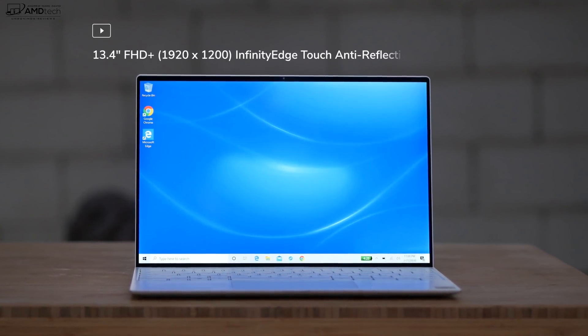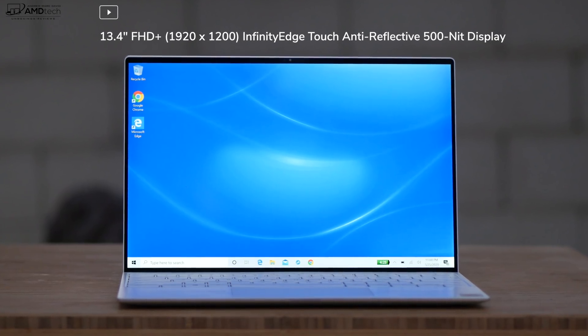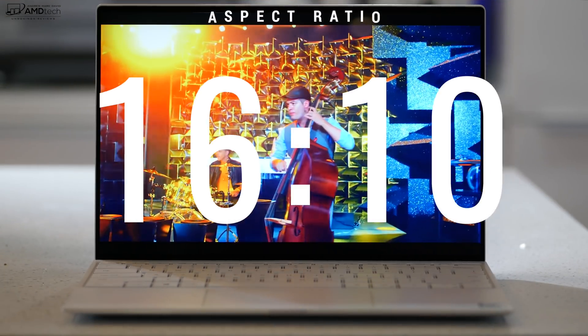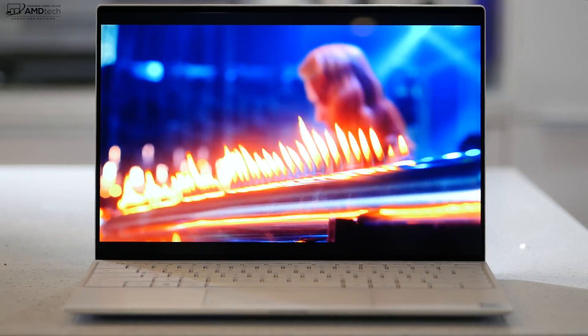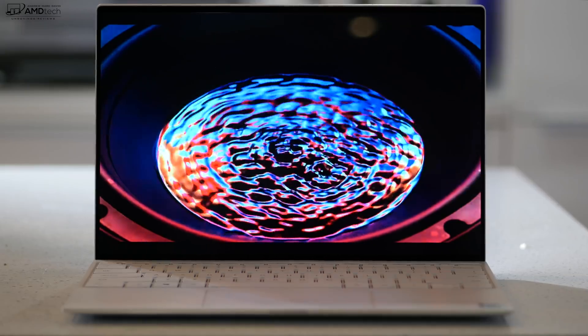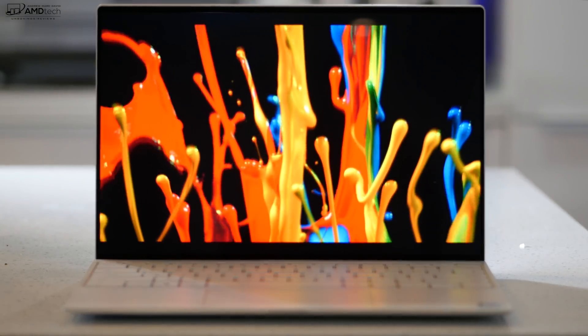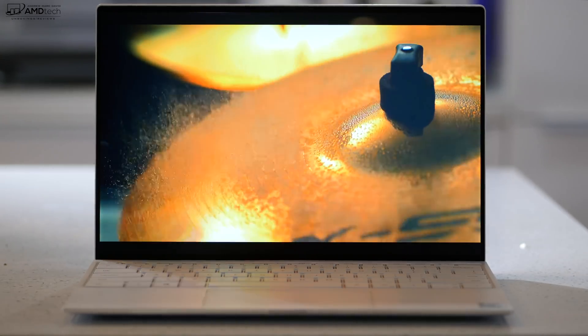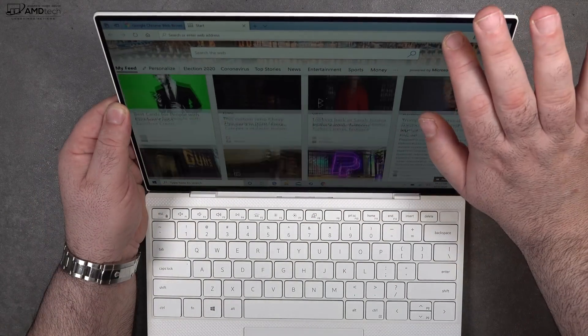Let's talk about the display, because it's pretty special. What we have here is a 13.4-inch Full HD InfinityEdge touch display — an anti-reflective IPS panel that Dell claims reaches up to 500 nits of brightness. So far I'm blown away; when I first looked at it I actually thought it was an OLED display. It's that sharp and crisp with really deep blacks and extremely vibrant colors. The thin bezels run all around, including the top, which still houses the webcam hardware.